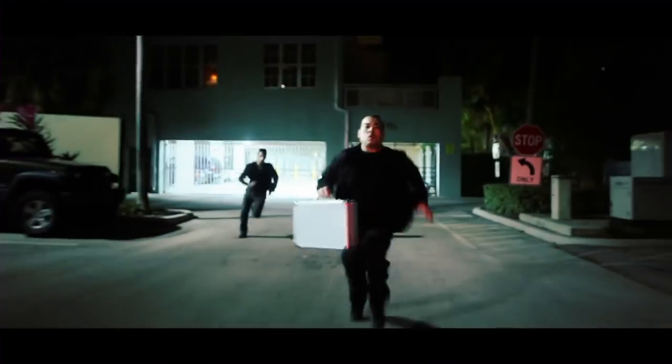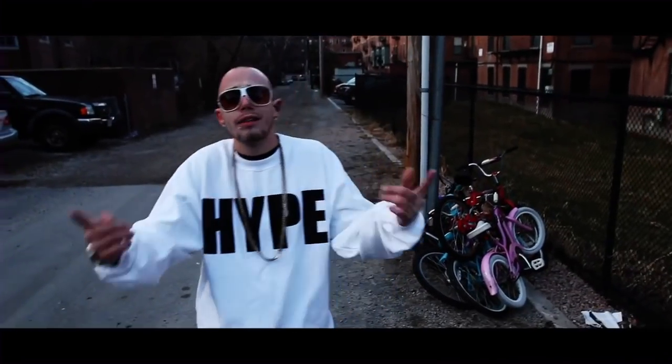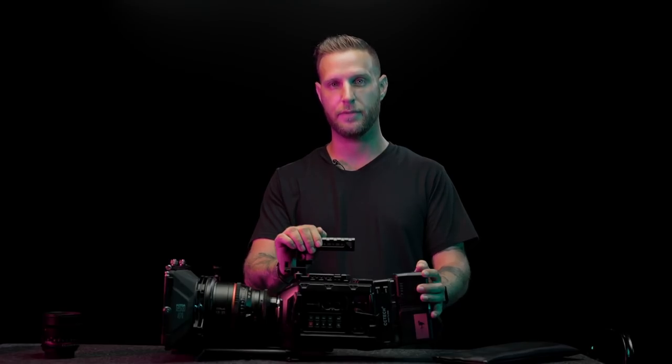I started out in 2008 with a Canon 5D II, which was a great camera. I used it for a ton of music videos. It was really good for learning — composition, framing — and I really learned a lot with that. But when it was time to upgrade I was looking for something a lot more cinematic.